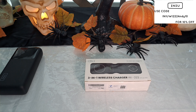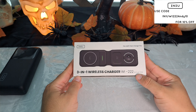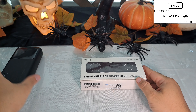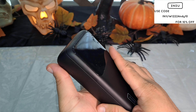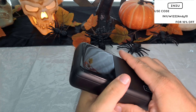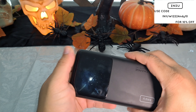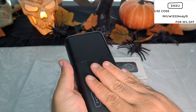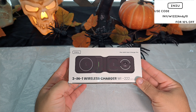Hey, what's up everyone, Andy here. Today we're going to be checking out another product from iniu — they were kind enough to send me the three-in-one wireless charger WI-222. It is an AirFuel 10-watt. I did do a little review and unboxing of the iniu power bank — I absolutely love it. It works like a beast, can charge up to three devices including your laptop, phone, and a Nintendo Switch at the same time. Today I'm fortunate enough to try this three-in-one wireless charger.